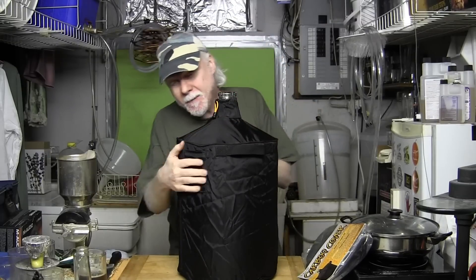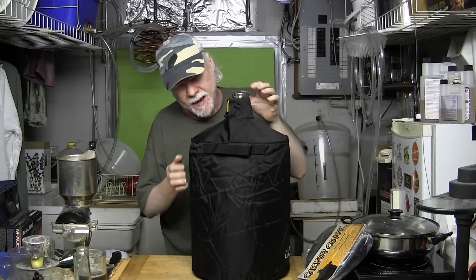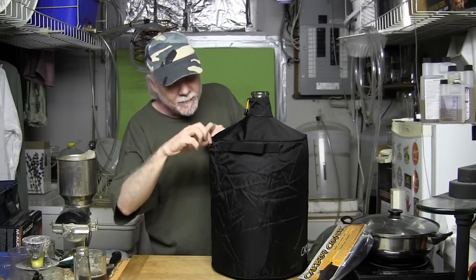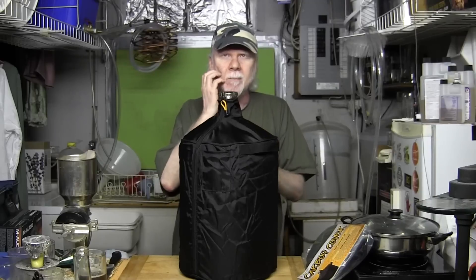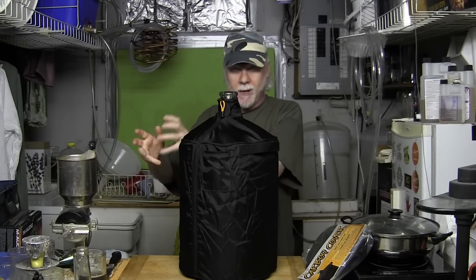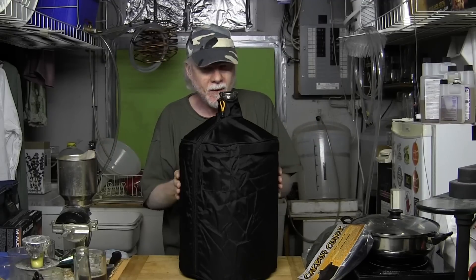They're made of a non-absorbent canvas-type material that is rugged and won't rip. There's a little pocket here where you can put a note with information about your brew. And I know from experience that these carboys are brittle. If you've got two of them side by side in a closet and they bang up against each other, you're done — they're going to crack. I've had it happen, so I know.